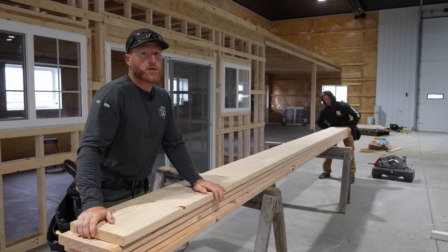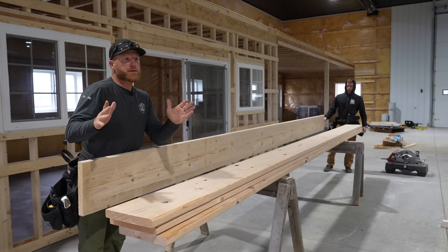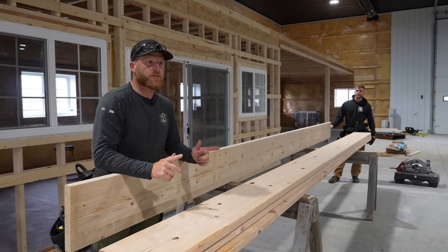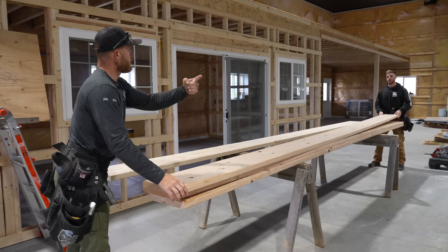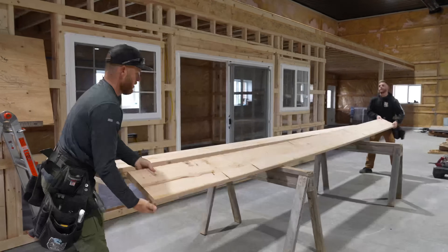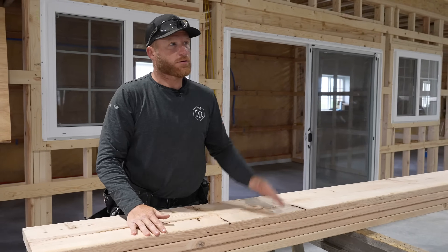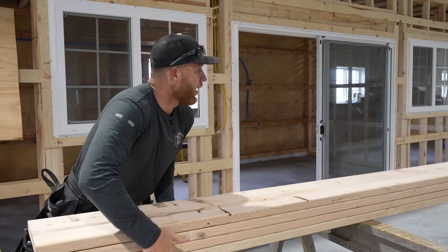Here we have our four stringers. We're going to line them all up and treat them as one unit — a pro tip: if you cut all your stringers at the same time they will be exactly the same. User error can creep in if you mark and cut them individually. We're going to crown these and make sure they're all going the same way. Crown up — that's important because this is a structural piece people will walk on. Crowning in the direction the forces are applied makes it stronger.